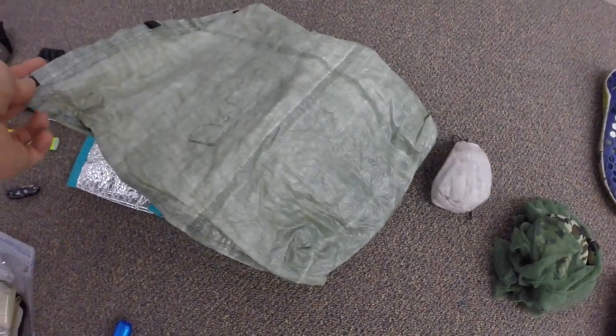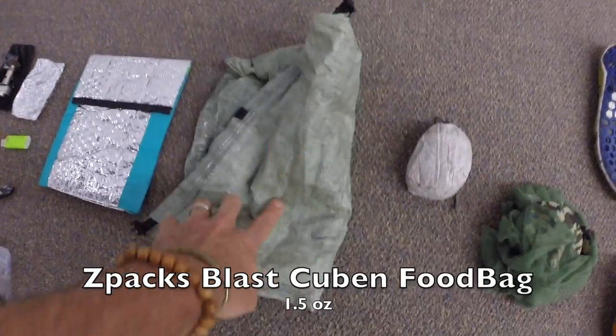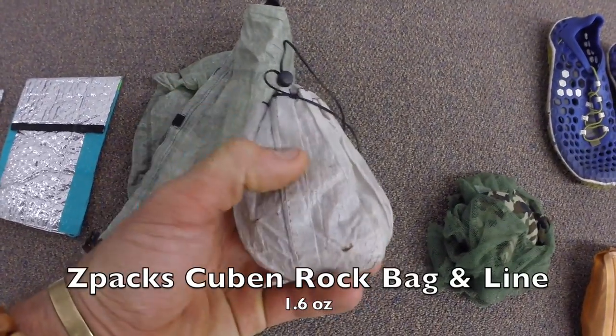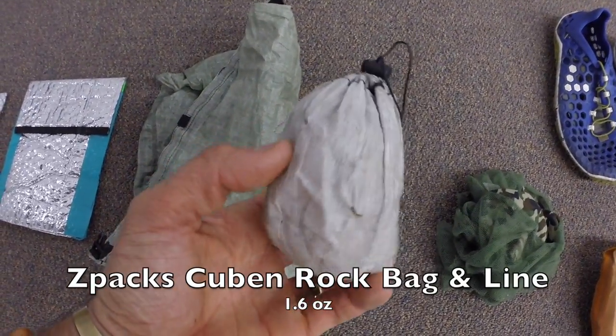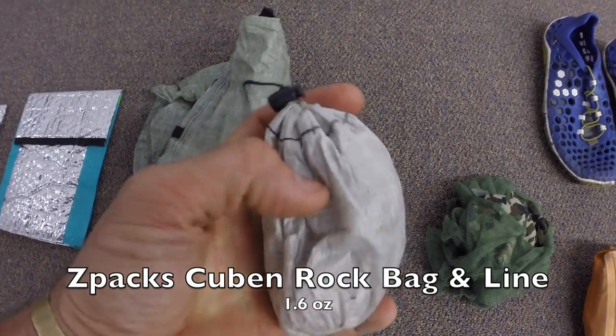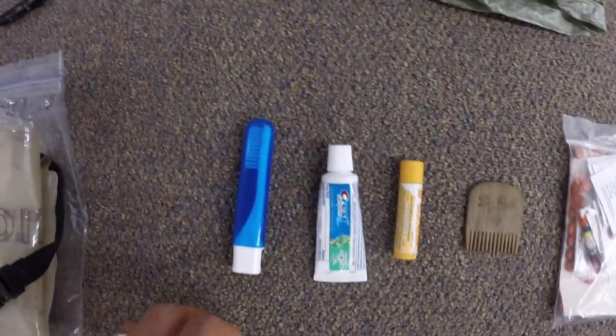This is my cuben fiber food bag — the Blast food sack by Z-Packs. With that I have a cuben fiber rock bag and about 50 feet of Dyneema cord, which is a little smaller than paracord and a lot lighter, for hanging food.